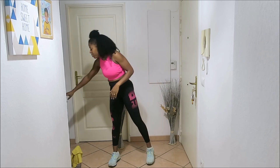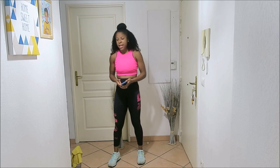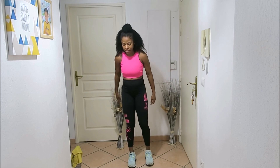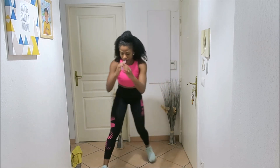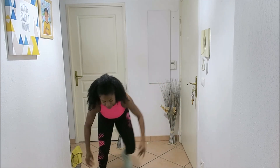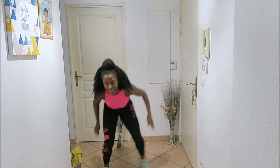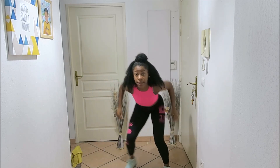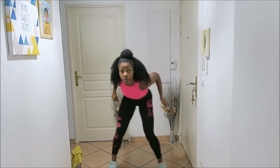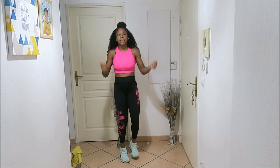Here we go — low impact yet sweaty and effective. 20 seconds, let's squat first. Come on, get into it. Just like that, low impact, get down, skate into it, get your legs back, keep going through the 20 seconds. Come on, get it done. 20 seconds — jump jacks, come on!